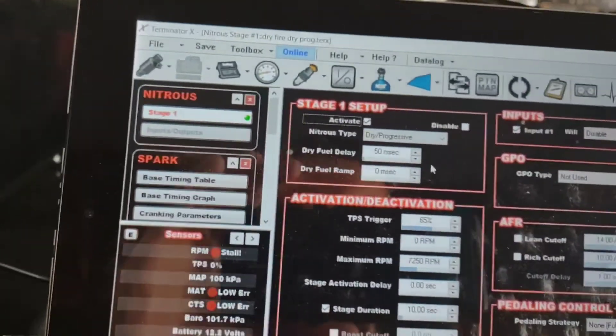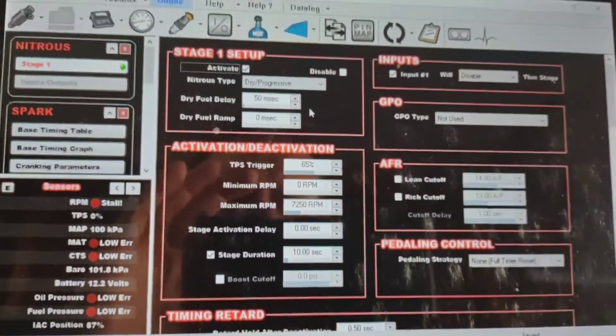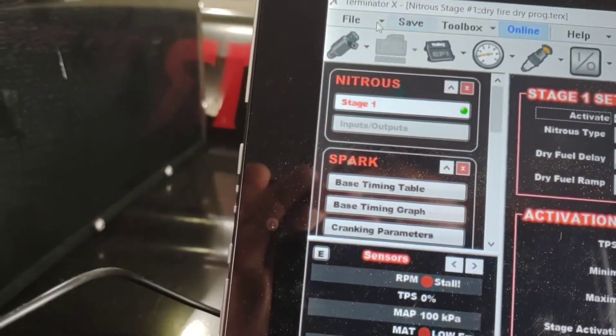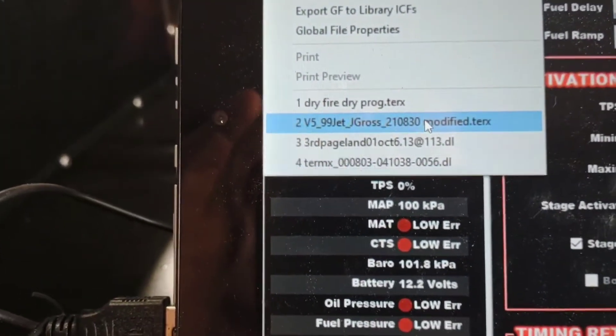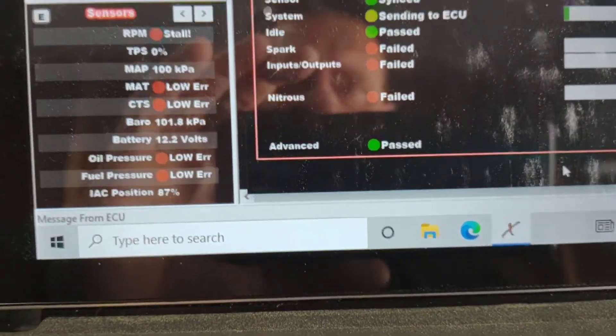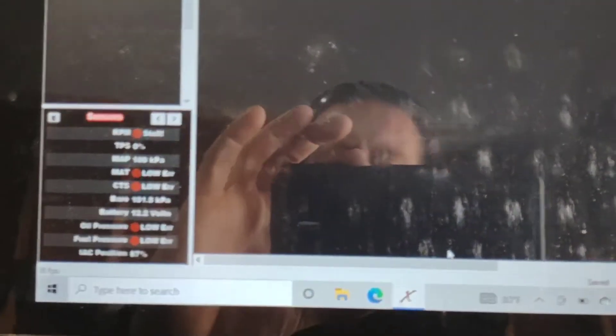The test is complete. Everything worked just fine. Now I want to make sure that I put my other tune file back in here because I don't want to forget. I'm going to go over to file, select the tune file that I had in there previously, go back to USB link — it's going to throw all those errors again — and I'm going to send that tune file to the ECU. Everything should come up green, which it does. Now the tune file that's in there is the same as it was before I did the test.